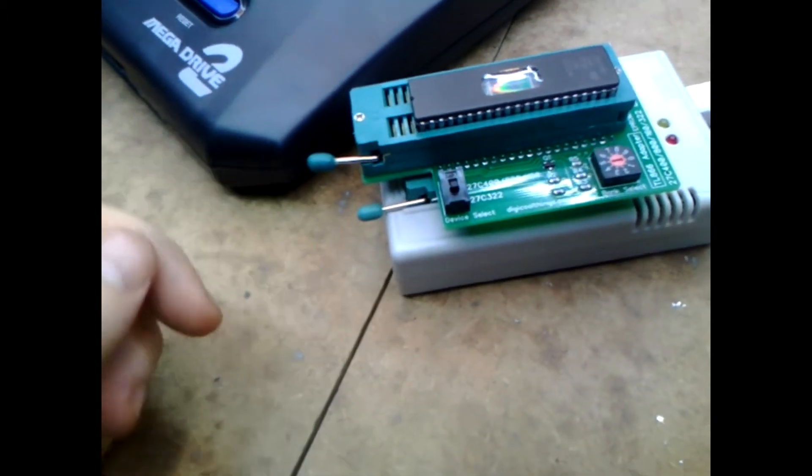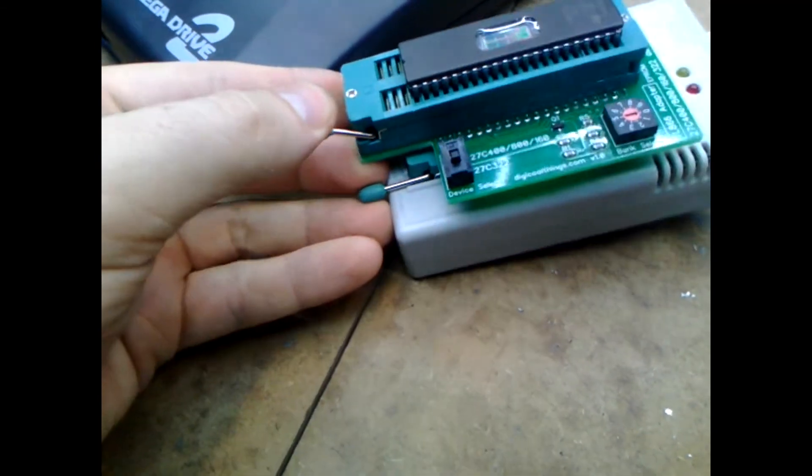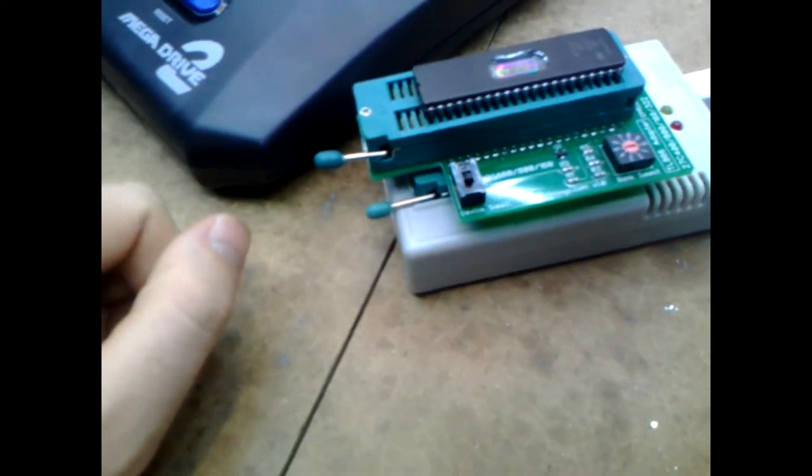Got to be careful with these because sometimes it comes back up if you're not careful. That looks good — nice and stable, for now.